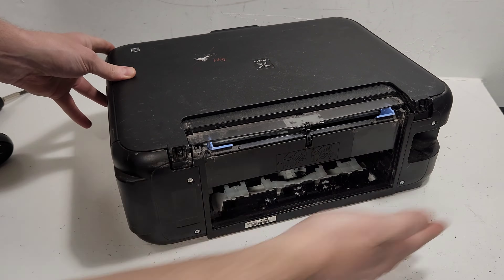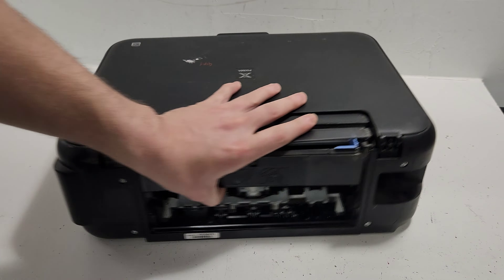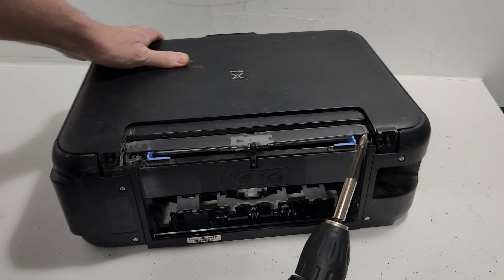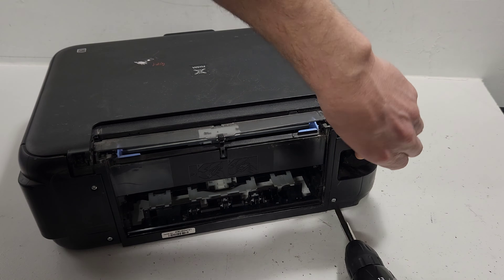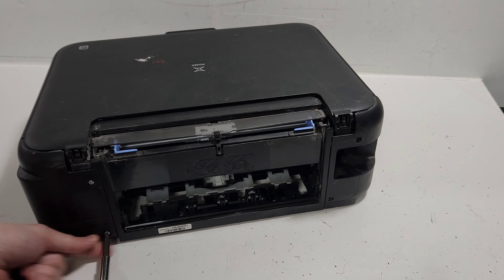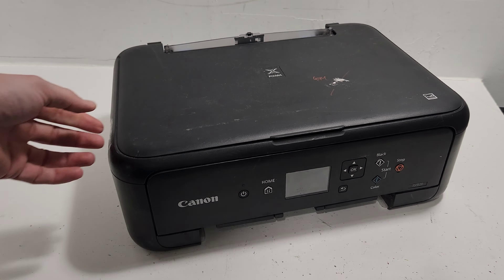Now we're moving on to removing the side panels. Since we have access to the screws in the back, you'll see two here and two here. Remove any tabs if you have them, then use the Phillips head screwdriver to remove those four screws — one, two, three, and four.